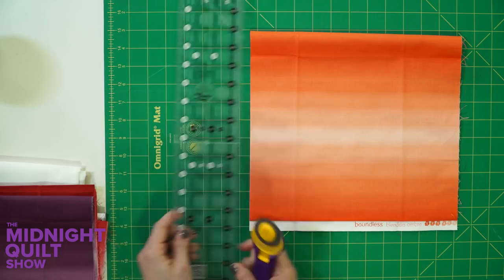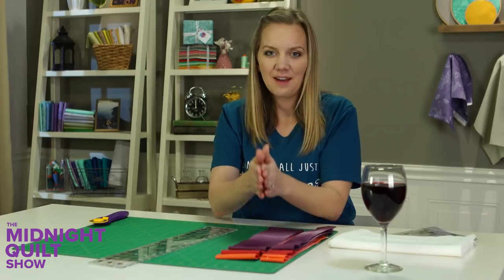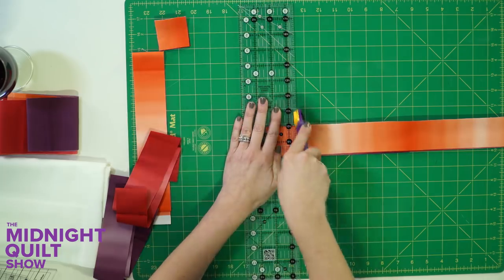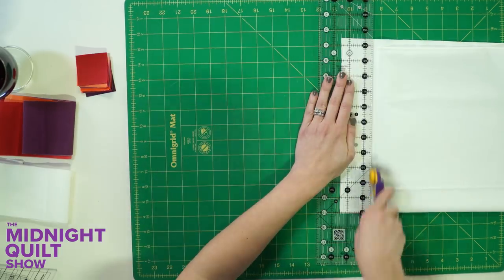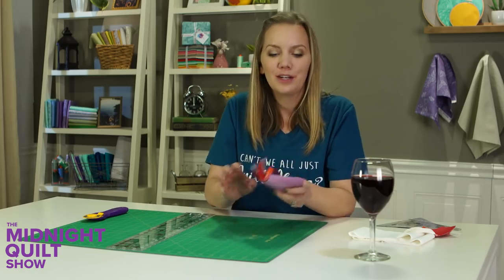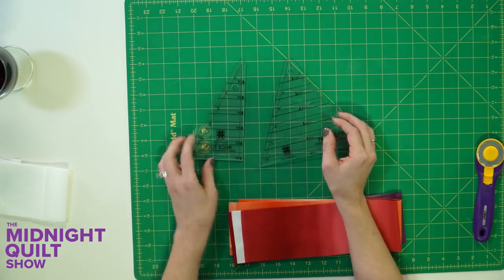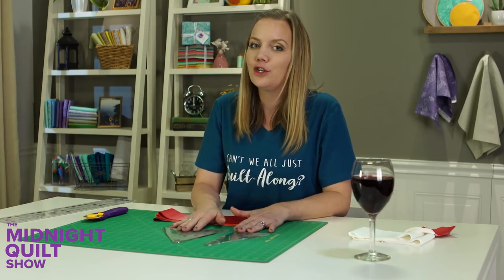I'm taking each of my star fabrics, straightening up the edge, and cutting them into strips. The wider strips will go to the side — I'll use my tri-rex ruler to cut those. The other strips get cut into smaller squares. Once I have my squares cut, I do the same with the background fabric. For the bigger strips I'll use the tri-rex ruler — you've seen this before in other episodes like Grotto, that really cool quilt with a curved illusion.